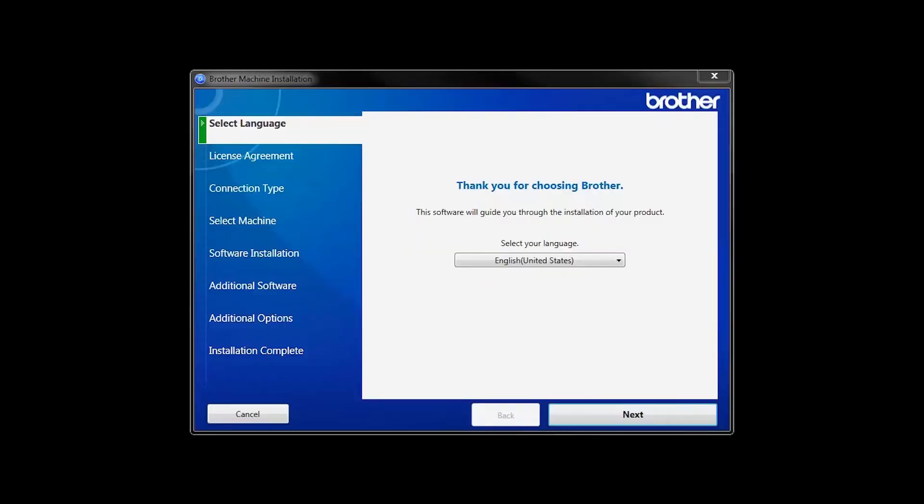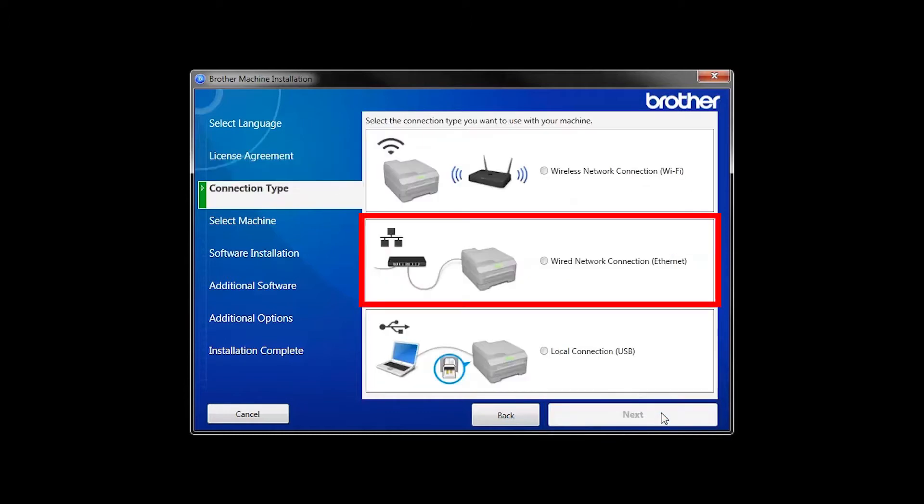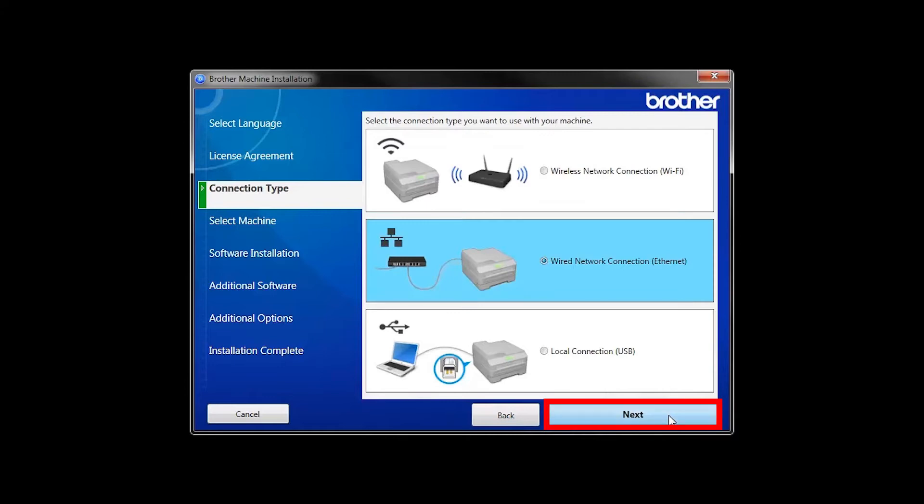When the device installation window opens, choose your language and click Next. Accept the license agreement and then click Next. Select Wired Network Connection and then click Next.